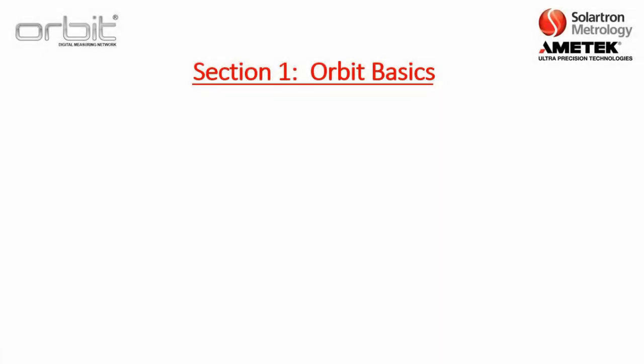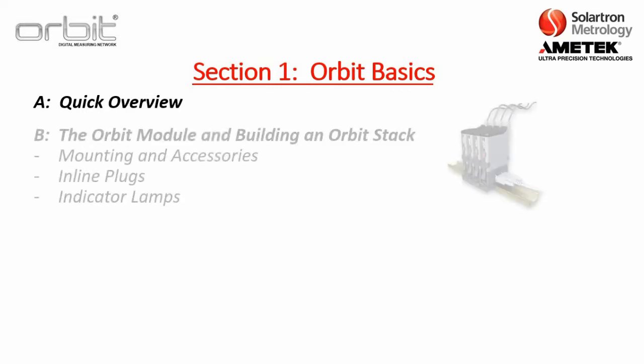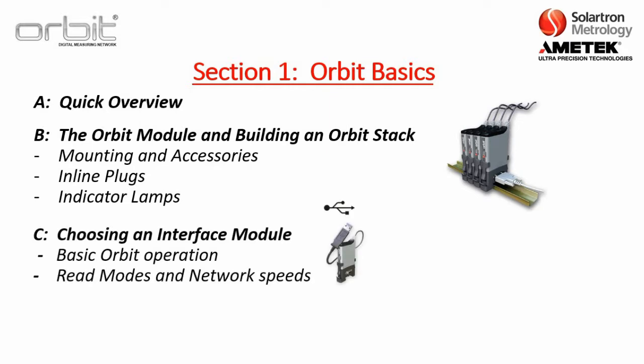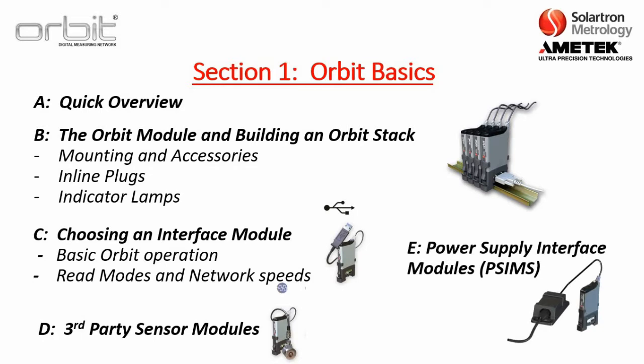For Section 1, Orbit Basics, this will be divided into five parts. Part A will be a quick overview of all the different components of the Orbit Network and how they function. Part B dives into details about the Orbit module and building an Orbit stack, including mounting and accessories, discussion of inline plugs, as well as indicator lamps on top of the module. Part C will cover choosing an interface module, including basic orbit operation, read modes, and network speeds. Part D will discuss modules that connect to third-party sensors. Part E will finish off with choosing a power supply interface module, which powers the Orbit stack.